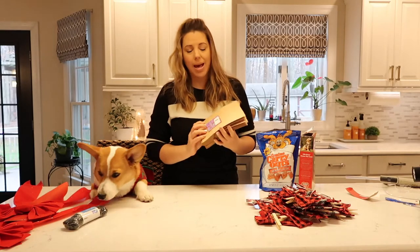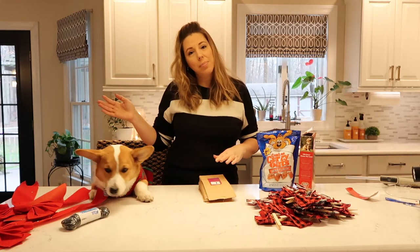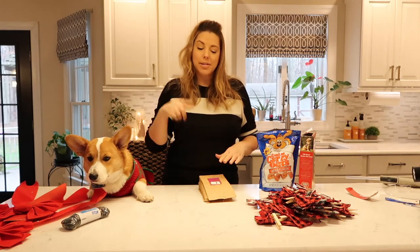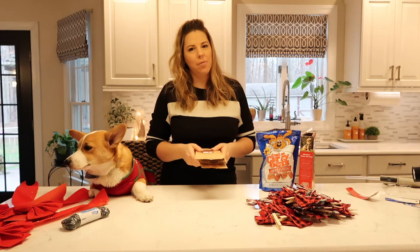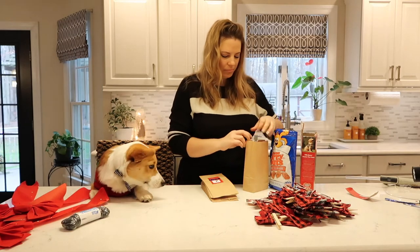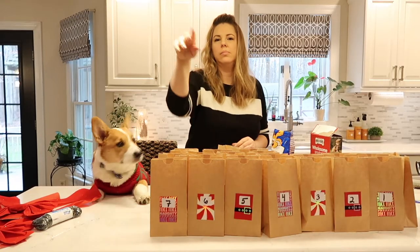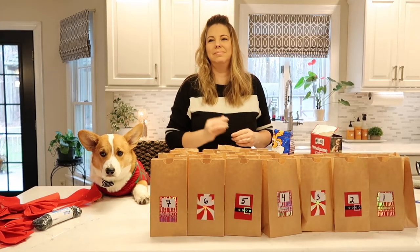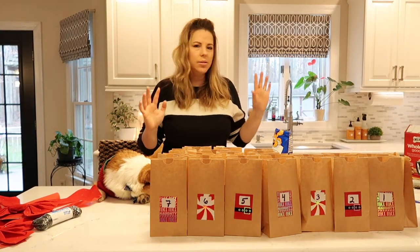So now that we have our bags done with the labels on them, we're going to put treats inside each bag so that every morning when Ollie comes down, after he uses the potty or goes outside, he's going to come in and get his treat. I have three dogs, so I'm actually going to put three treats in each bag so they each get one. We filled all 24 bags with our cookies, one for each dog.